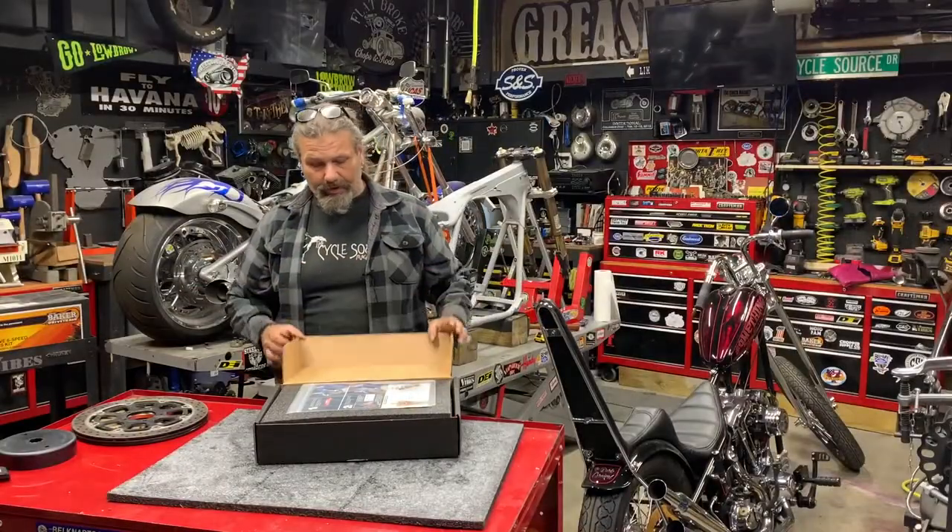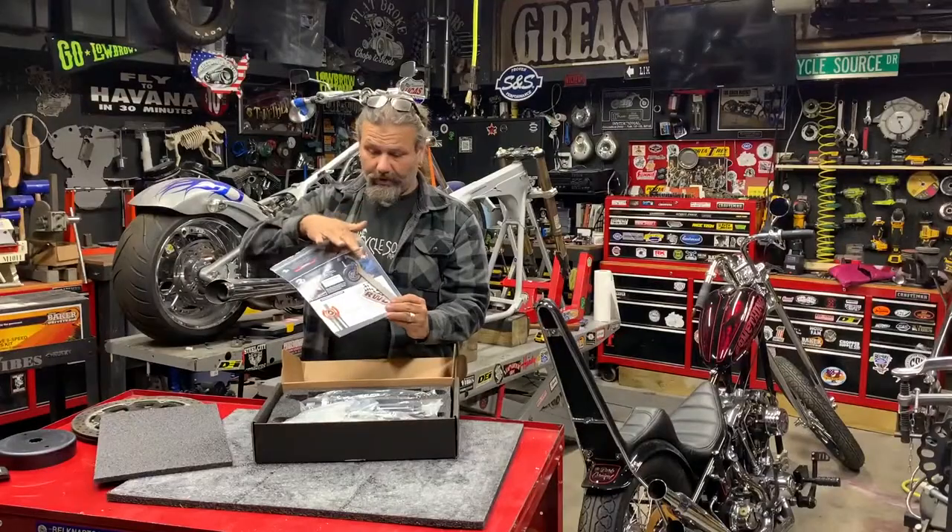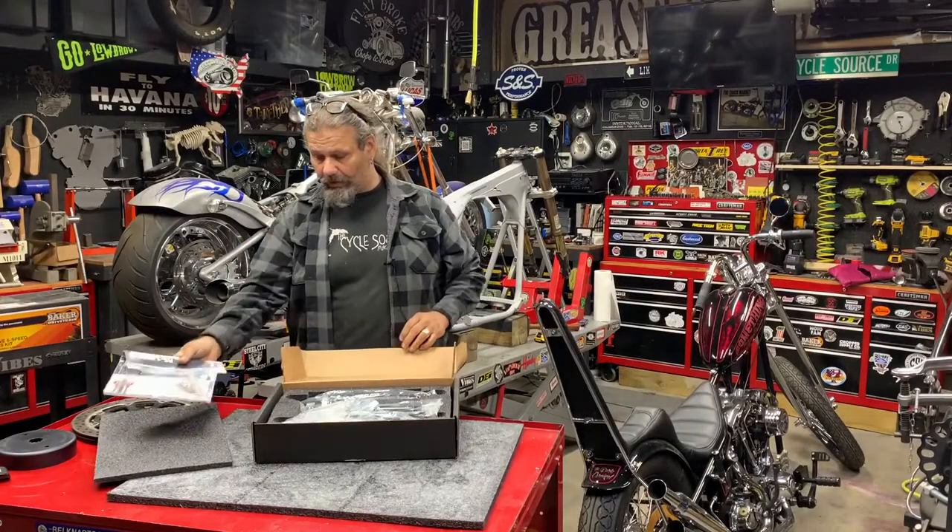We'll get these things open here. You can see some nice packaging, complete instruction list with complimentary fork shock wrench.